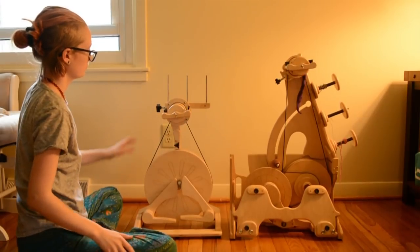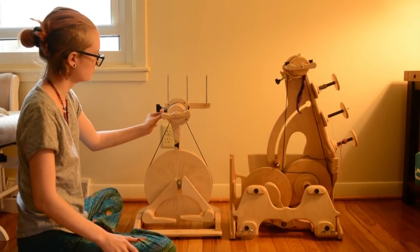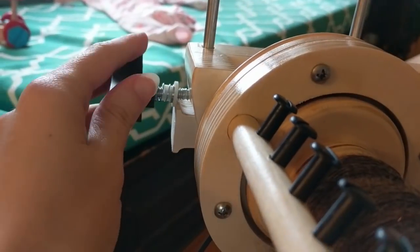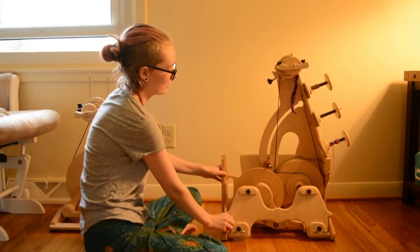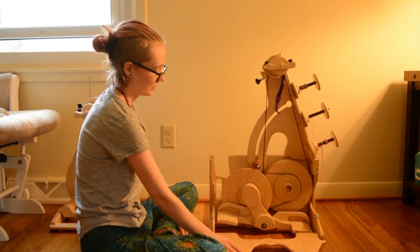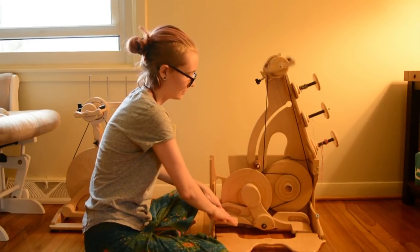I could do that with one hand — that's so cool. The tension wheel also is extremely intuitive and responsive, so you can do tiny adjustments rather than humongous ones that wreak havoc on your spinning. You can adjust as you go.